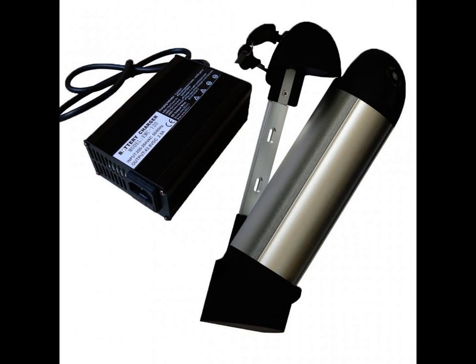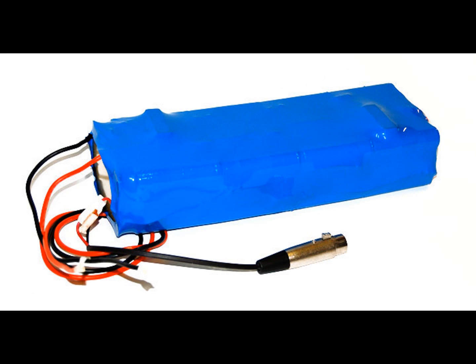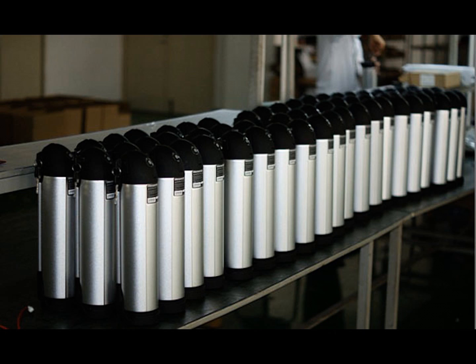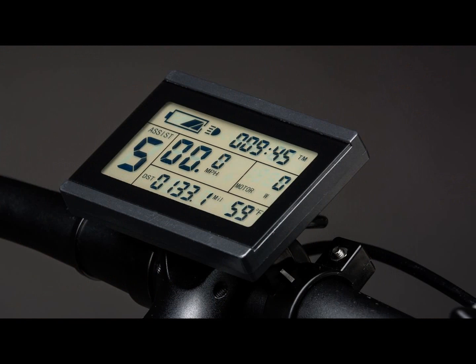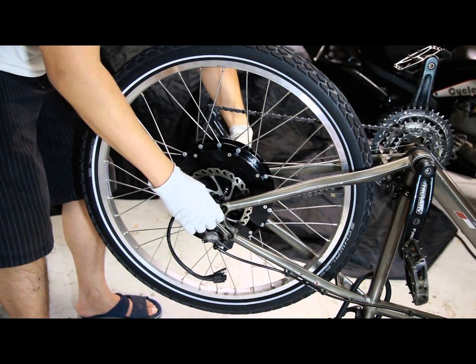The choices in batteries are equally large, ranging from 12-volt to 72-volt, and every conceivable shape and size in between. Your voltage and amp hours determine how far you can go and how fast. Because so much has changed over recent years, parts and services are much more available, and most local bike shops are offering some level of e-bike solutions, so you don't have to go this one alone.